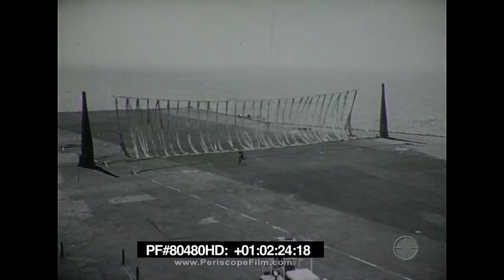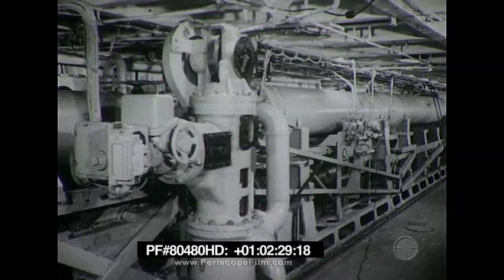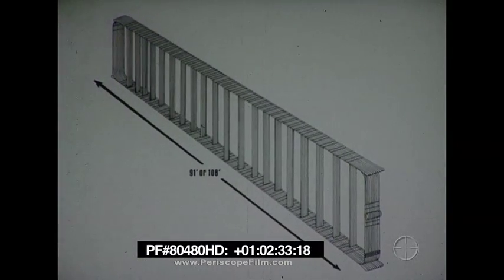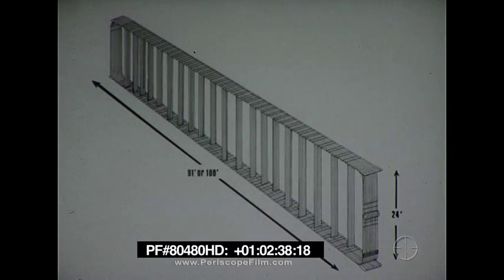The Mark VII barricade is designed for use with the Mark VII Mod 1, 2, and 3 arresting engines. It is supplied in two widths, 91 feet and 108 feet, and is 24 feet high.